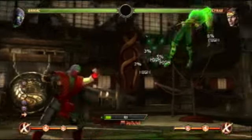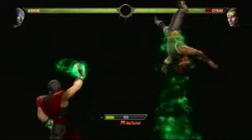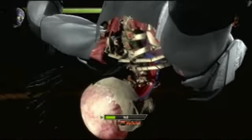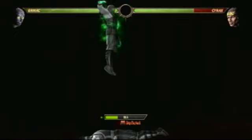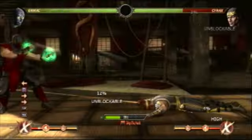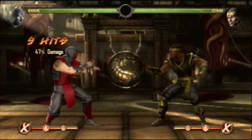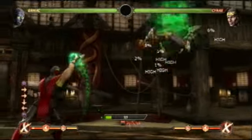Hello guys, Cozzaflame here once again. Today I'm going to show you a little combo with Ermac in Mortal Kombat. This is a mid-screen combo for X-ray — 47% damage — so it's actually a pretty decent combo and it's really simple, which makes it really good to pull off once you have the X-ray.